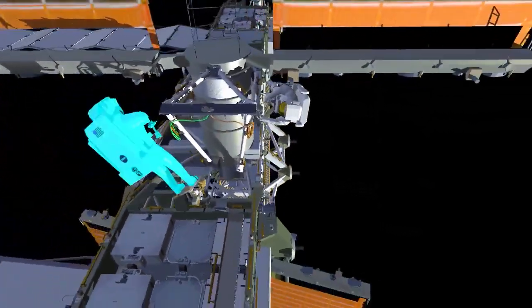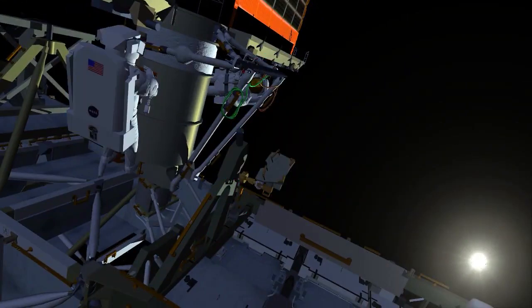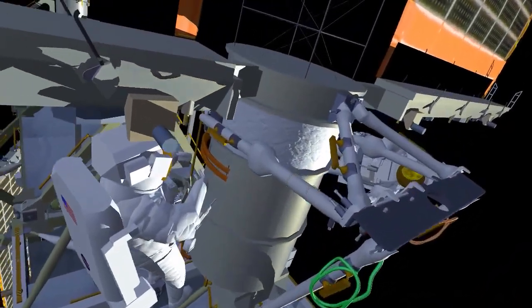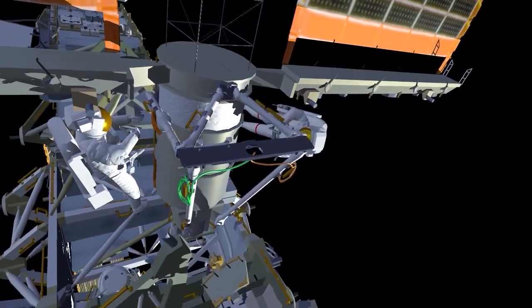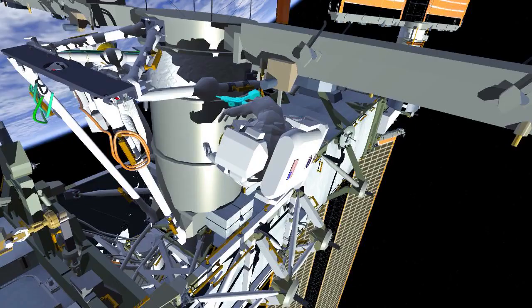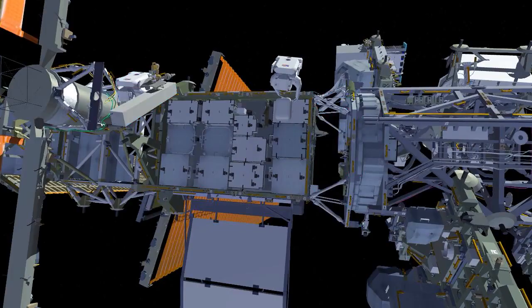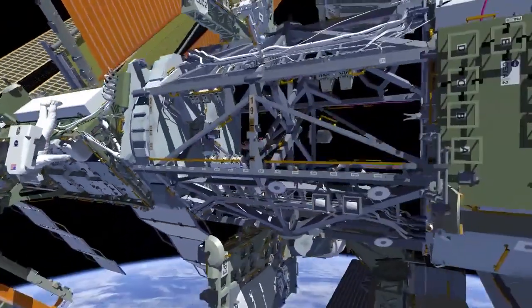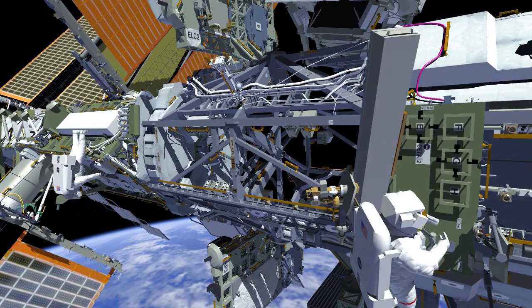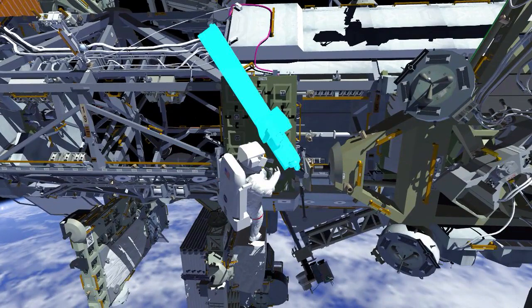Once the collar bolts have been driven in place, Nicole can egress the foot restraint and start routing the IROSA cables. These cables will be installed once the IROSA flies up in the summer of 2023. Koichi then routes the cables on the right-hand side and completes the installation of the mod kit. The crew will then translate back and stow the articulating portable foot restraint.